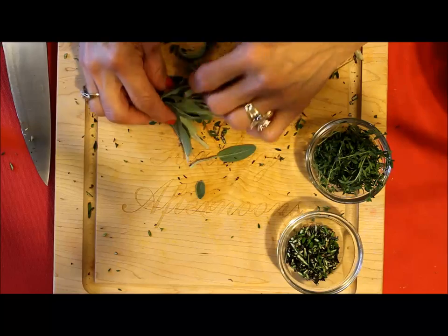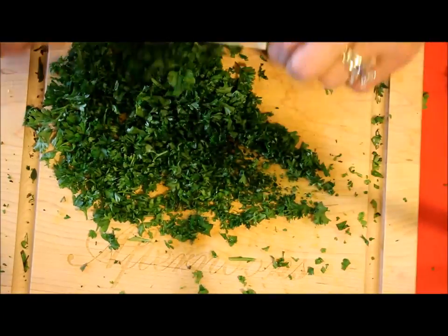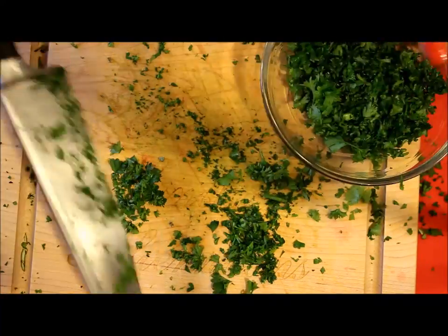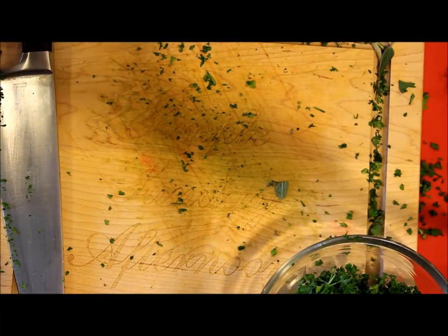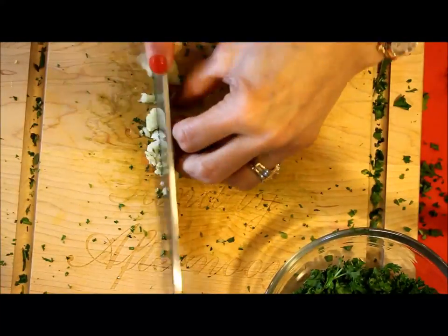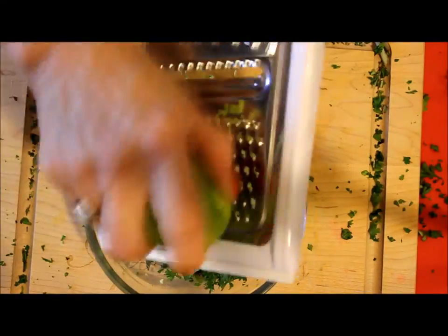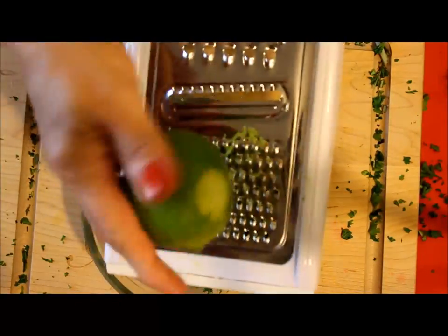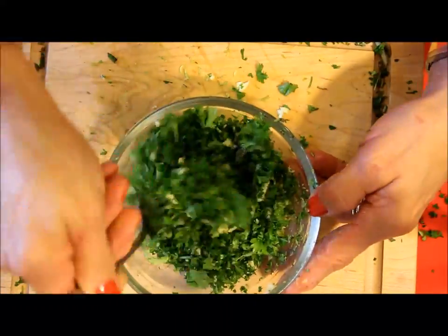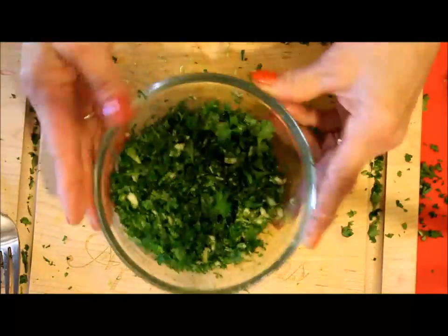Ossobuco is usually served with a gremolata. So I'm going to be preparing the gremolata, which is chopped parsley very thinly, mixed with garlic and lemon zest. I don't have lemon, but I do have lime, so I'm using lime zest for this dish. Mix all together and place it in the refrigerator until serving time.